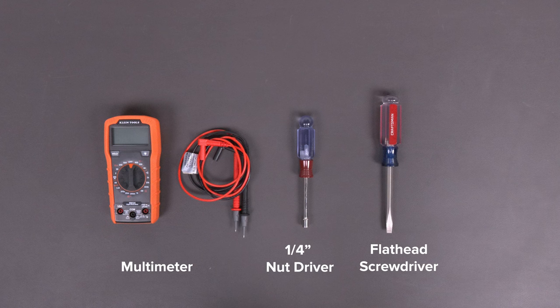Before we get started, let's get our tools together. Today we'll need a multimeter, a nut driver, and a flathead screwdriver.